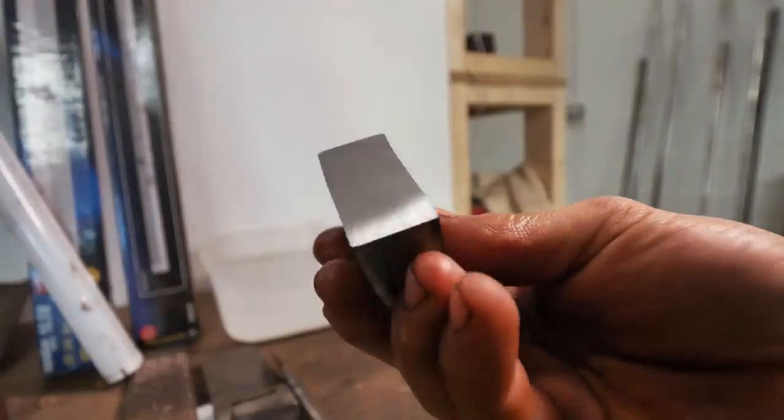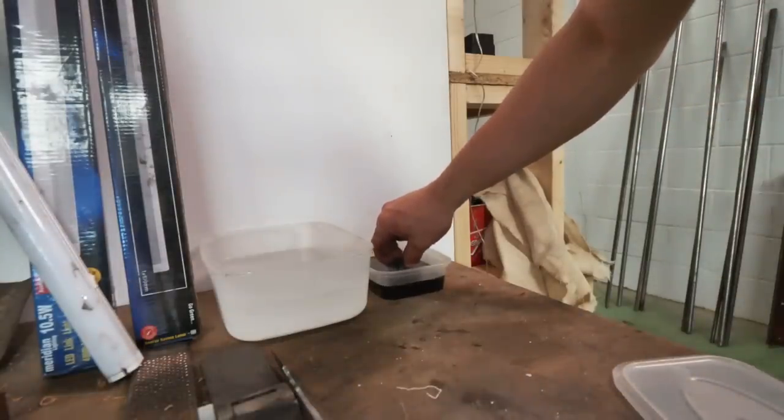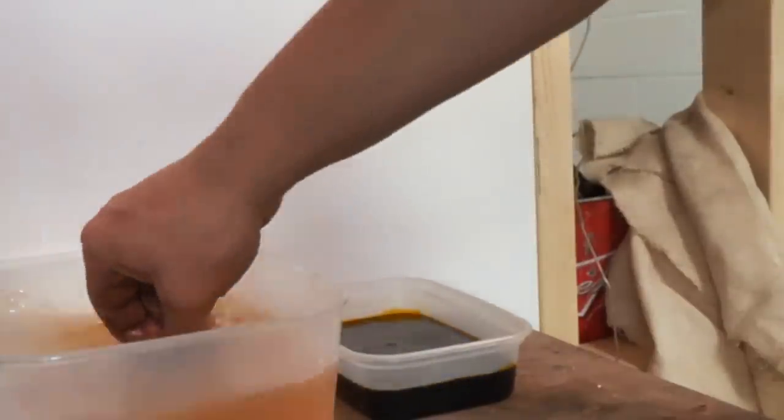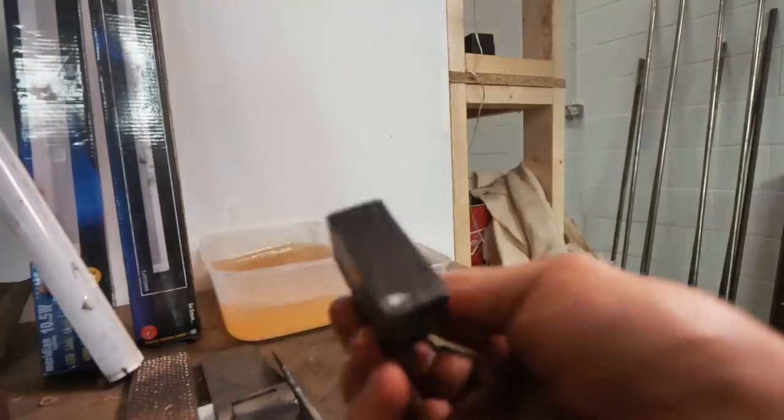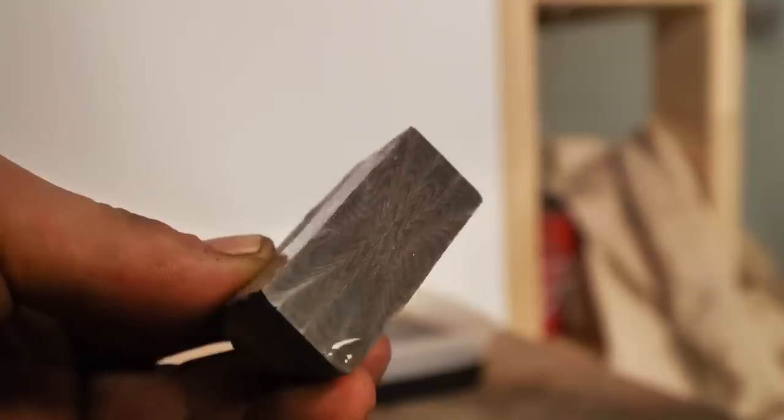Here it is with just the 60 grit finish. I'm now going to go into the ferric chloride — one minute later — and now into the bicarbonate soda solution. That looks crazy! Oh man, I am super, super pleased with that.